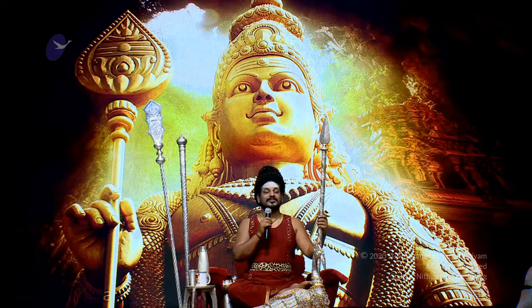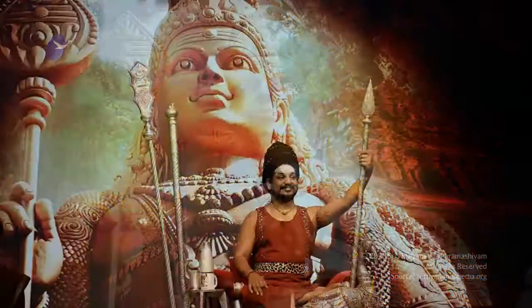Yesterday night itself, many Aadhinavasis have started manifesting the powers. Now have the Aushada and start doing the yoga, because breathing with this Aushada will make you manifest the power.